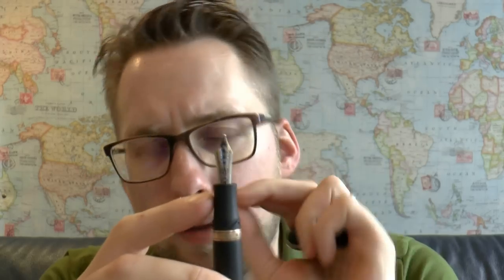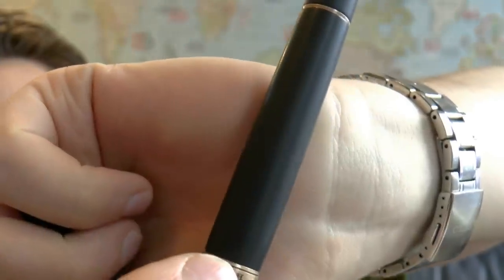Now let's look at some things I don't like. This material is very interesting but it absorbs moisture. That means when you ink it up — and this does not take cartridges, you need to use bottled ink — the material stains, so you need to wipe it down very quickly after inking. It will discolor. It also looks a little pitted — almost like it has pores like skin. That's just the way the material is, but it may not be for everyone.